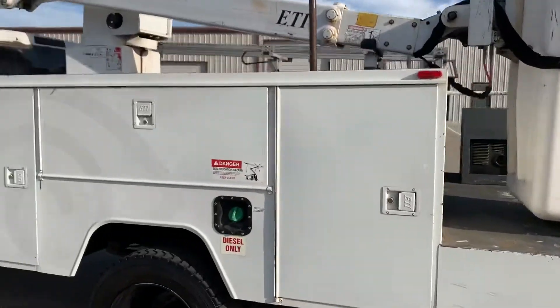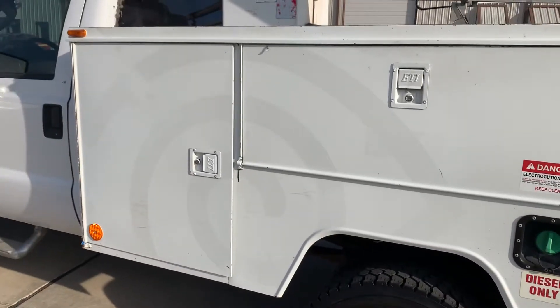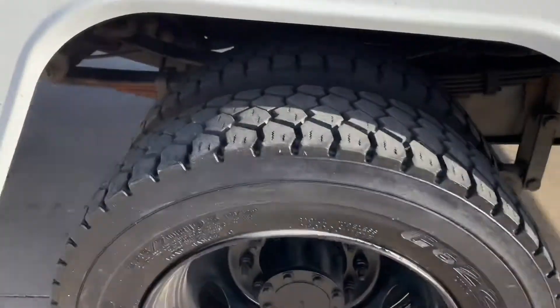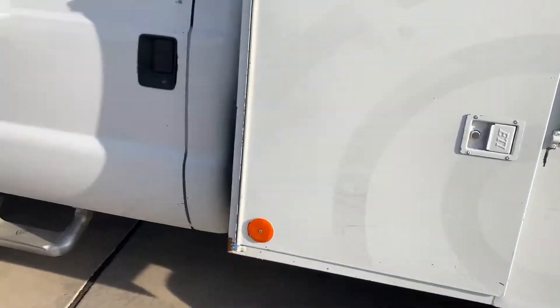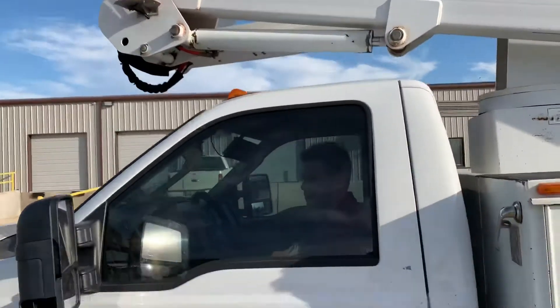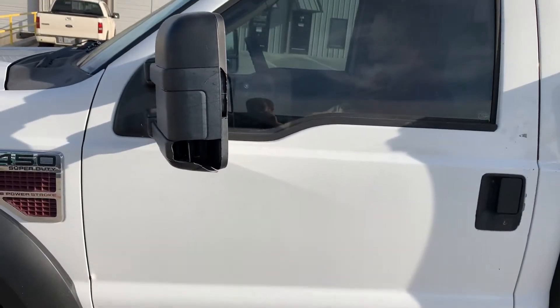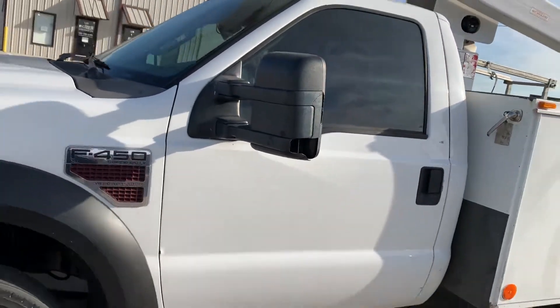Coming around the driver's side utility bed, it matches. There are places where you can see where the previous company's logos were, but no damage. Tires are in very good shape. Driver's door has just minor little chips and dings, nothing substantial. The mirror housing is a little cracked, but it's purely cosmetic — the mirror still works and folds and everything.